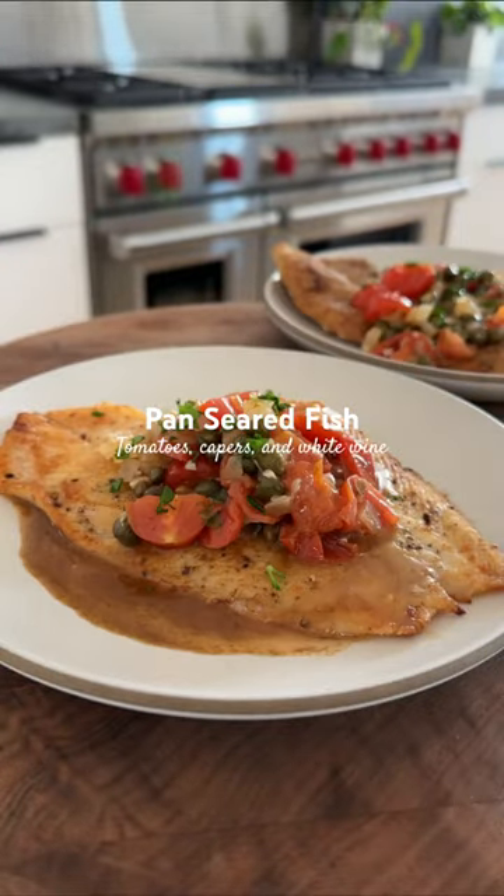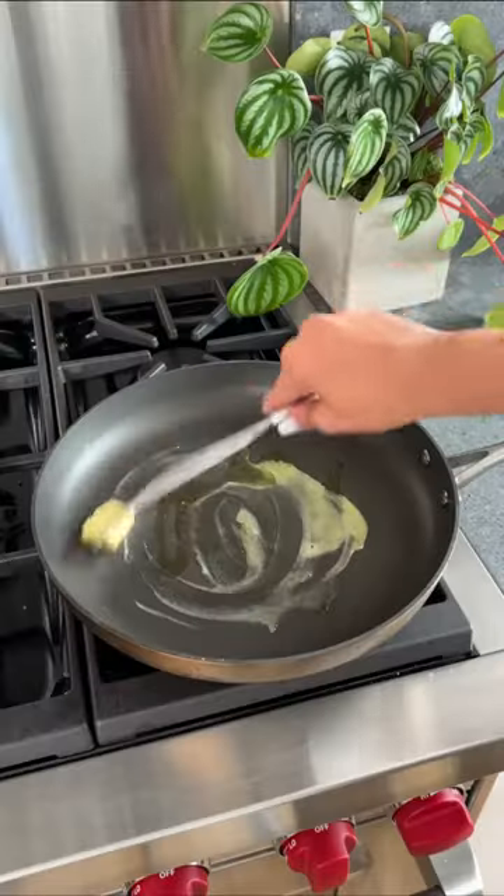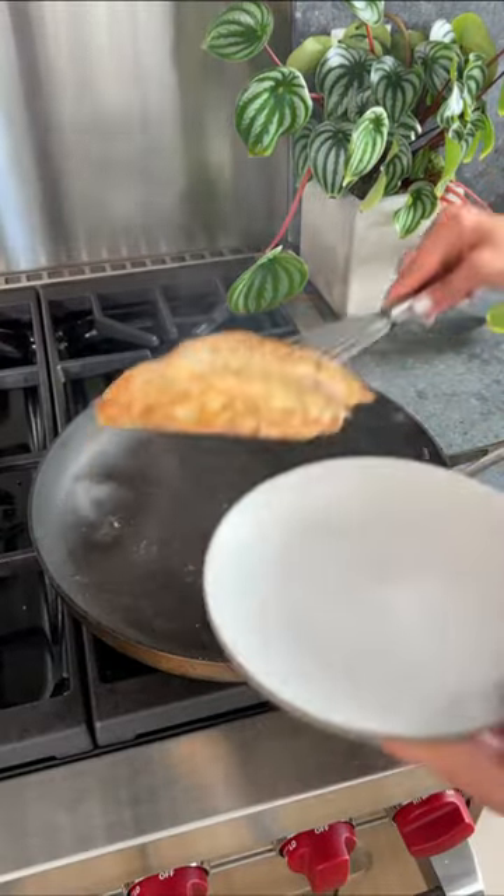This dish is so easy to make but when you're eating it you feel like you're at a fancy restaurant. My aunt taught me this recipe and it's become one of my favorite fish preparations.